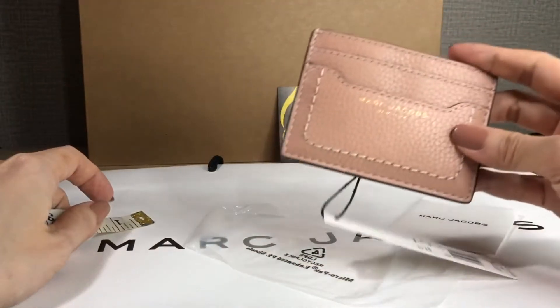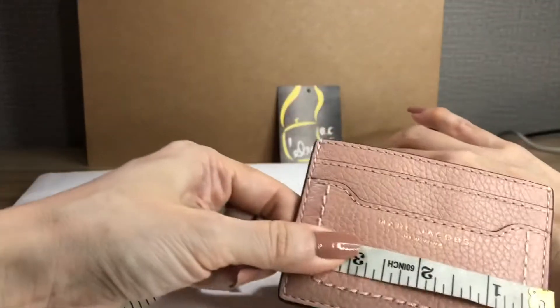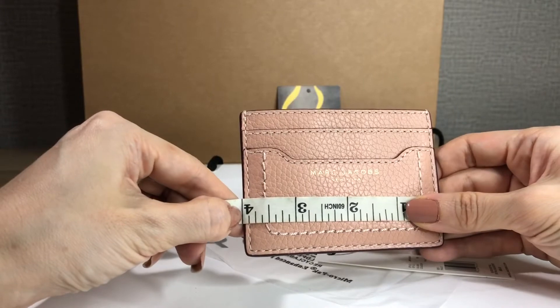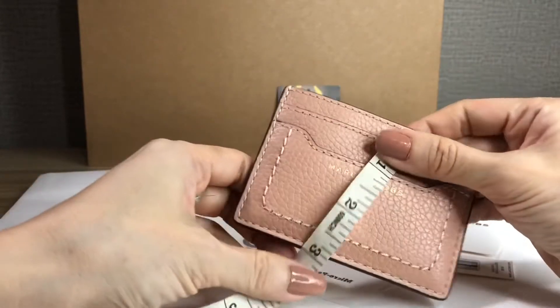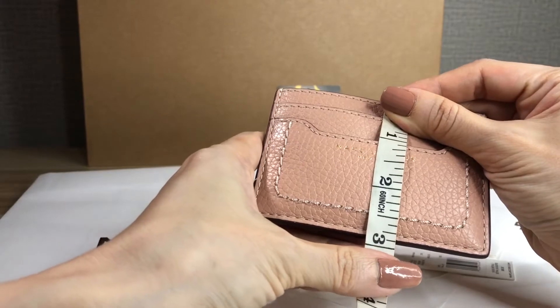It doesn't look like light pink — it's more of a nude color. The length is four inches and the height is about two point nine inches.